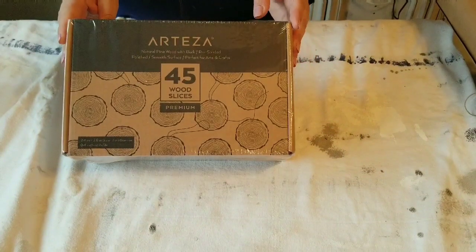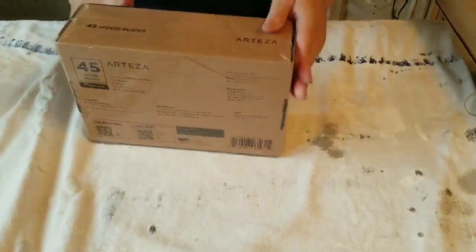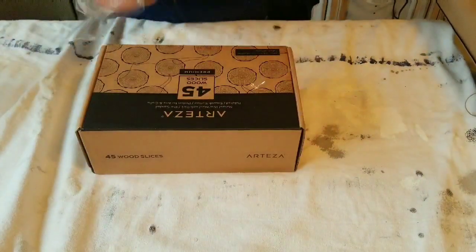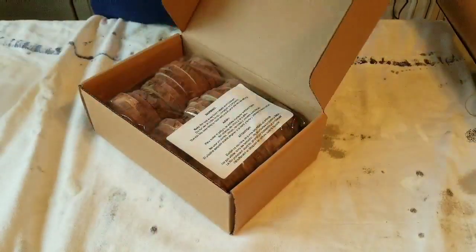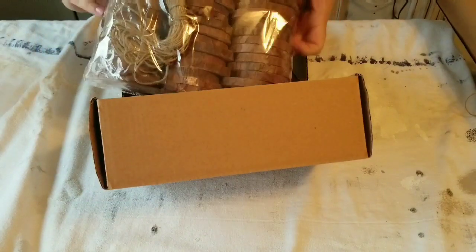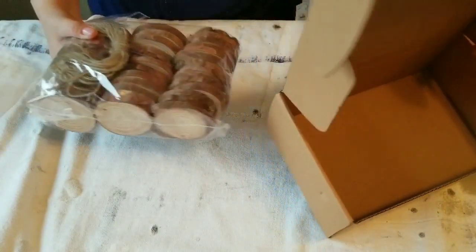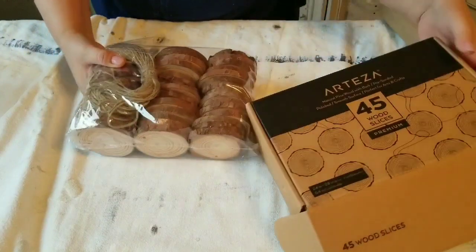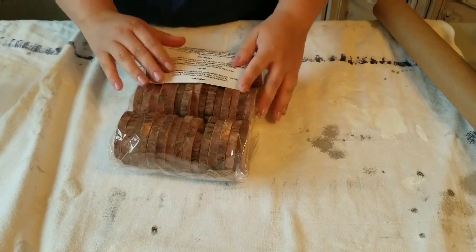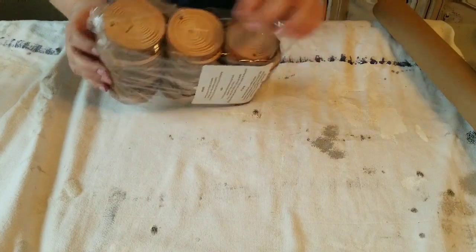Hello everyone, welcome back to DIY Beauty on Purpose! Today I am so excited because I am working on four projects using Artisa products. These products were sent to me by Artisa and they are amazing. These wood slices are just so perfect for me and for my style of projects — I love the farmhouse rustic look. When I received them and opened them, the quality was absolutely beautiful.